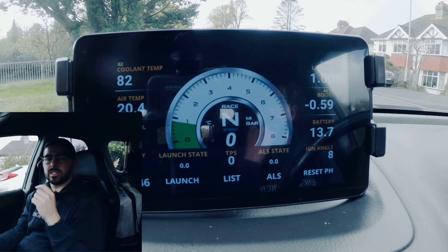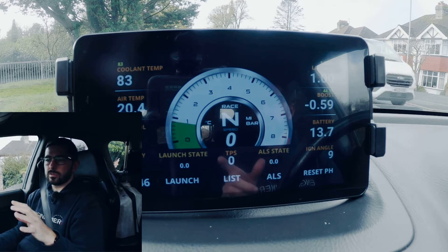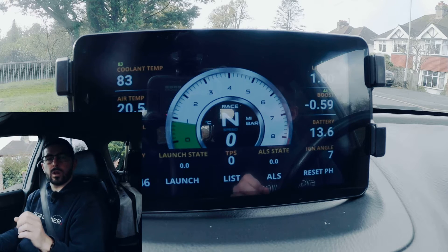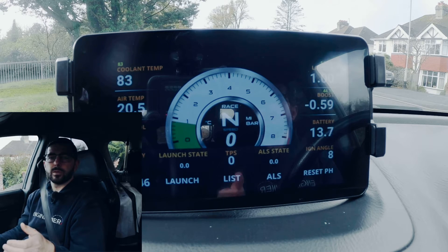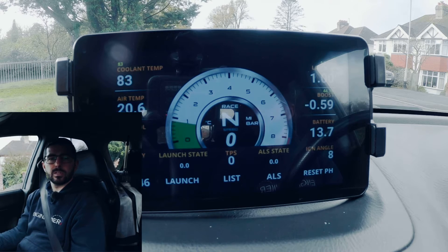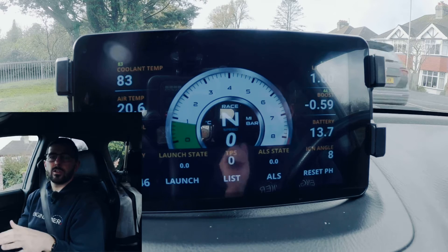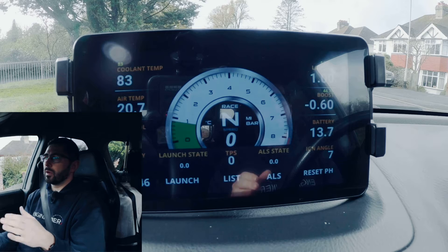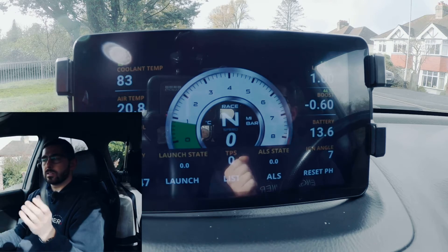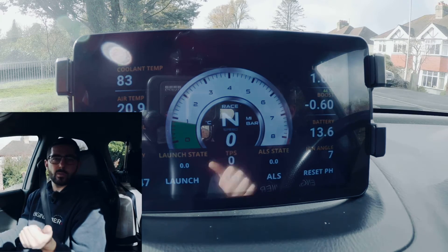We've just pulled over — I want to quickly show you something. You've got all the data that is configurable, so you can have whatever you want on there. One of the fancy features is it records your highest value, so for instance if you had half a bar of boost, it would record that half bar boost so you could drive the car, pull over, and check what boost you've generated.